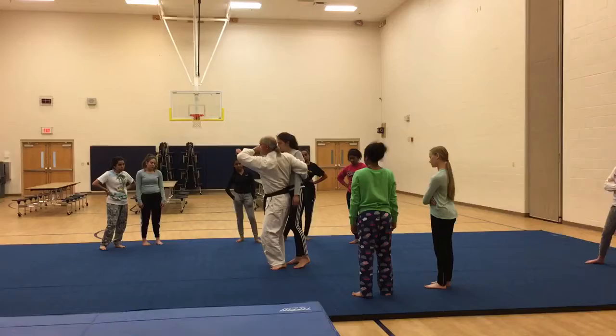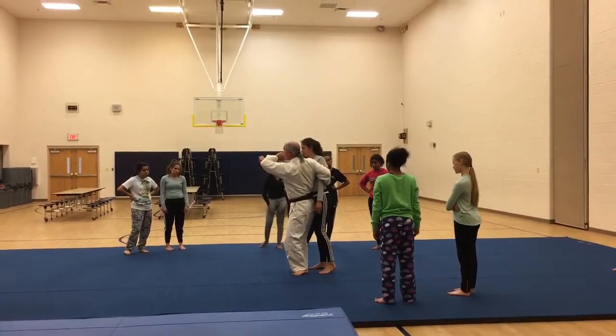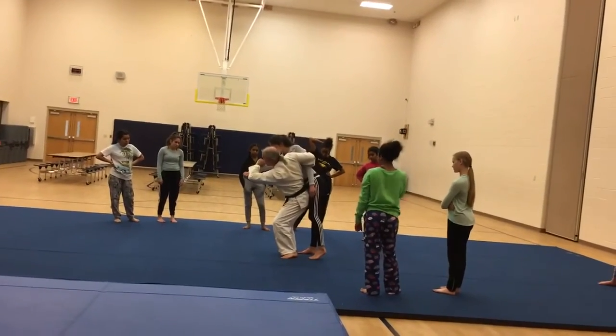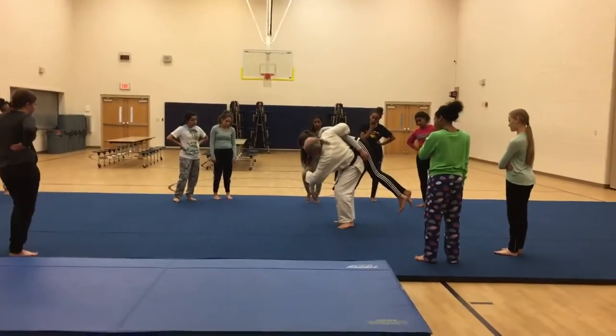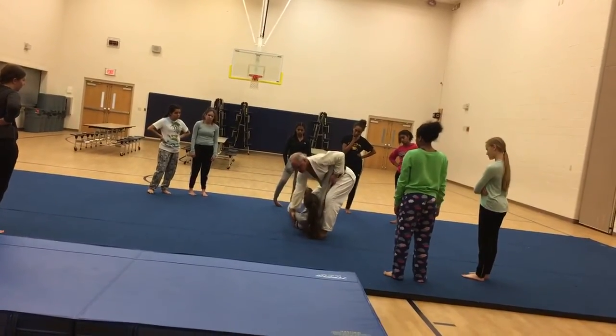Now at this point you're not ready to throw. If I try to throw from here, I'm probably going to hurt my back. I want to bend down to load her on my hip. I want you all to do this part very gently. Just turn. Watch what I do with this arm — I'm going to hold it, very gently. See how gentle that was?